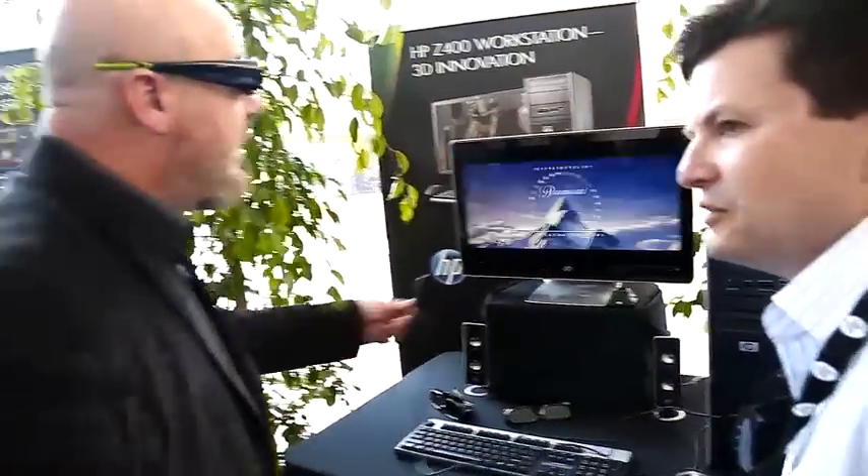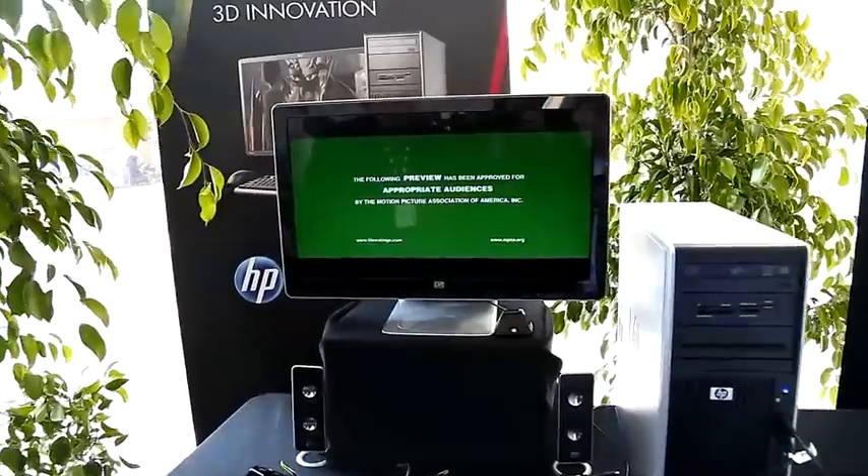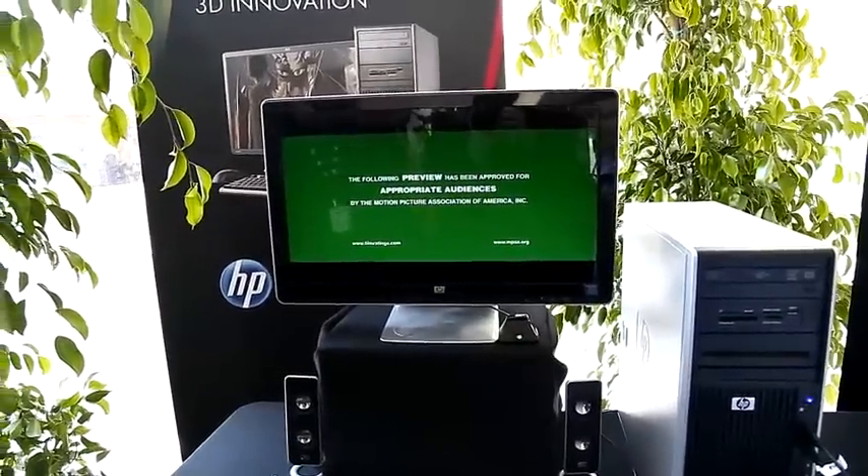You can get off a single charge, you can get about 30 or 40 hours. Really? Dude, that is absolutely amazing.